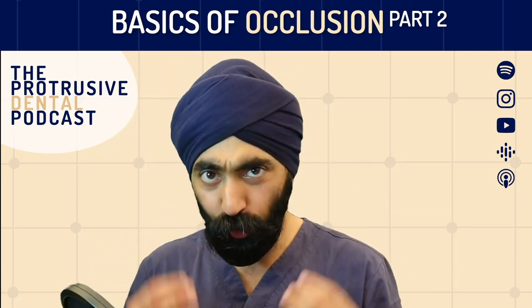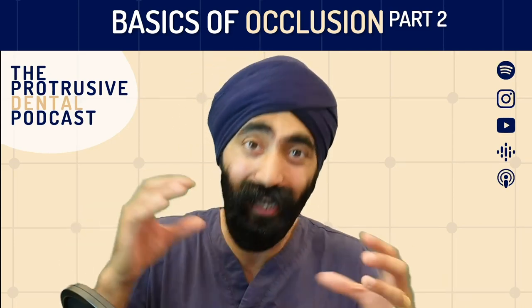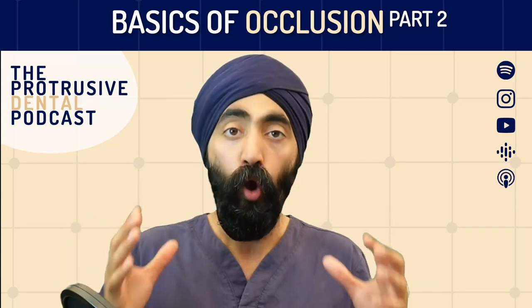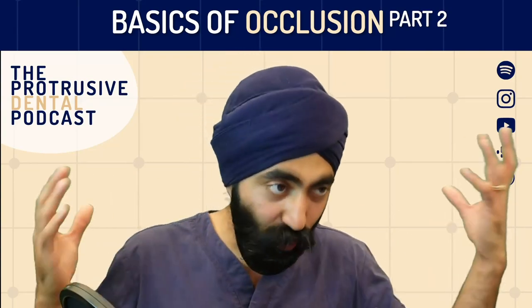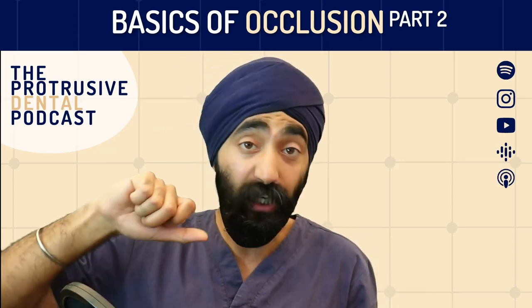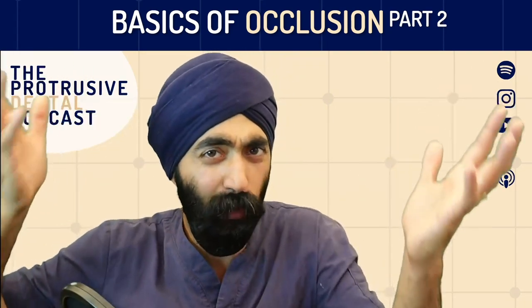Mahmood, you were absolutely awesome. The Protrusive Dental Pearl from this episode is something we actually discuss in the episode, and I want to highlight it here because it's so good it deserves its own place. Basically, when you're checking the occlusion on that topic — when you're checking the bite — imagine you've done a restoration. The common thing to do is to stick your articulating paper on the side where you've done the restoration and just look at the marks.